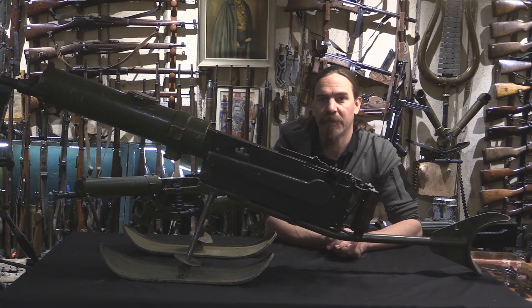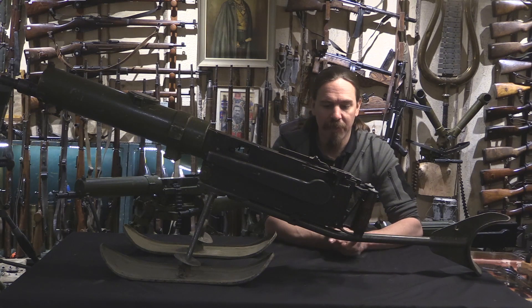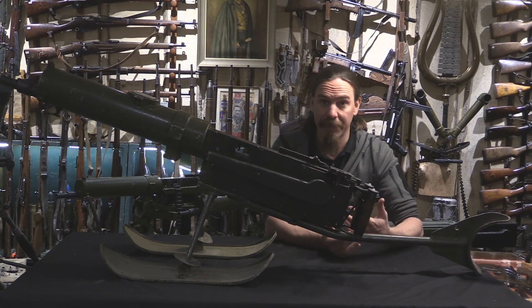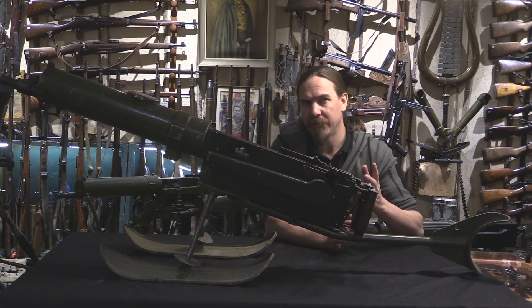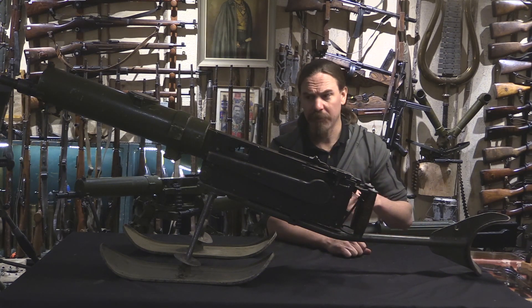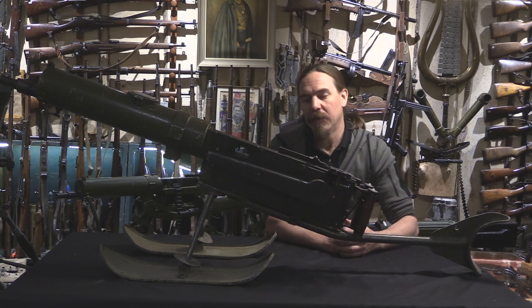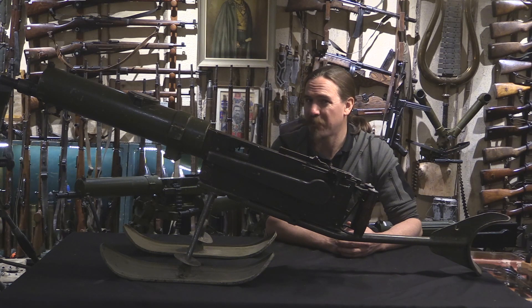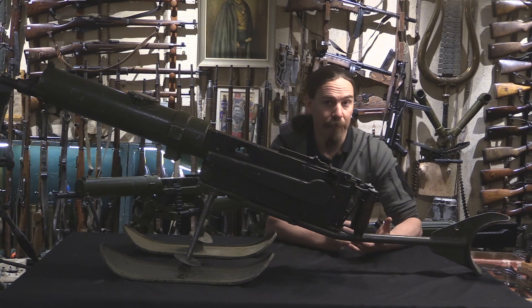The Finnish military originally captured Russian Maxim guns, and then started production of their own Maxim guns in 1932 or 1933 at the Tikkakoski Company. They really liked the Maxim. There's an argument to be made that in fact the Finnish '32-33 Maxim gun is really the furthest evolution of the Maxim in combat service anywhere.